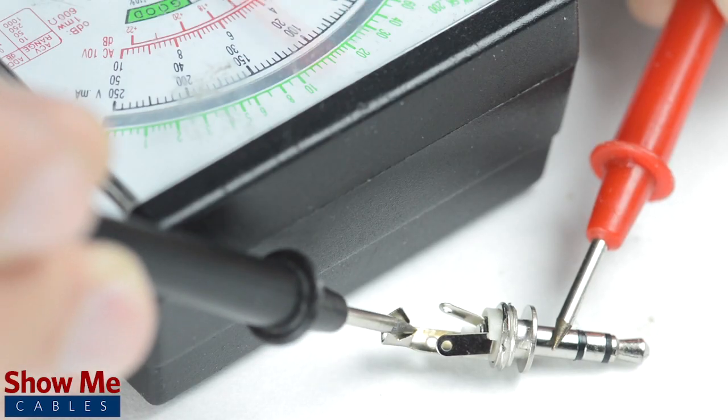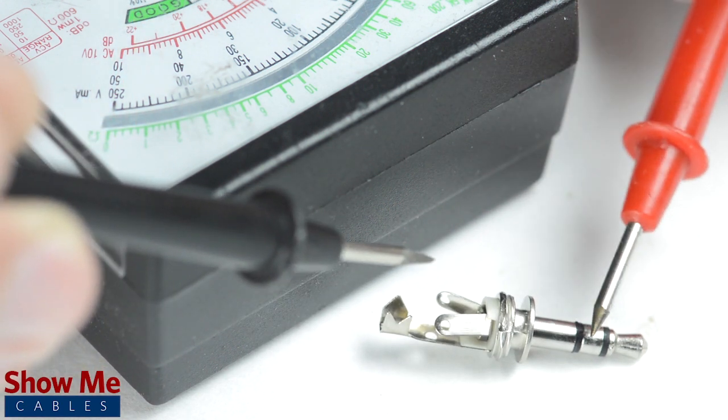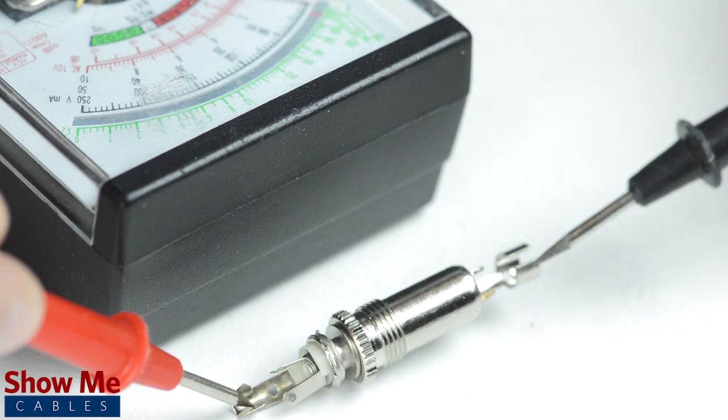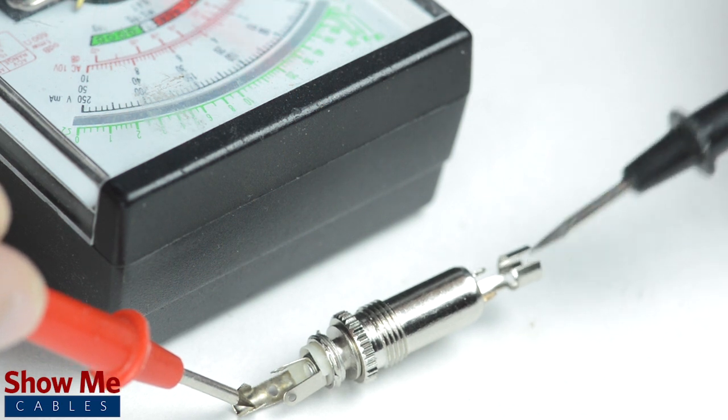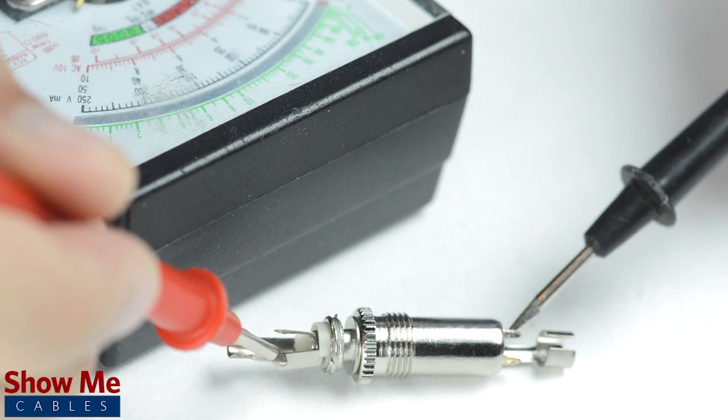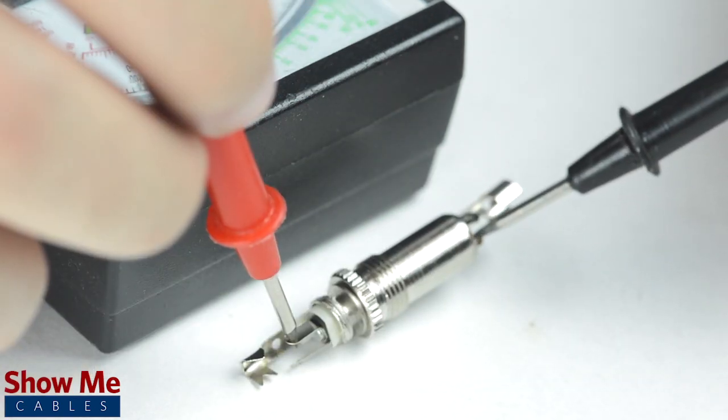You can also use the multimeter to test how the tip, ring, or sleeve relate to the tabs on the back of the connector. For a female connector, the easiest way to identify continuity is by inserting a male connector that you've already pinned out and then test continuity between each side of the connectors.